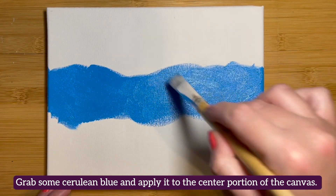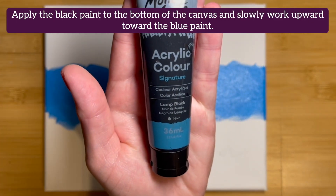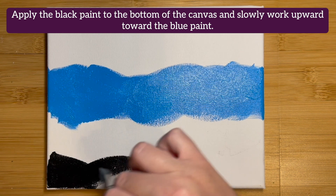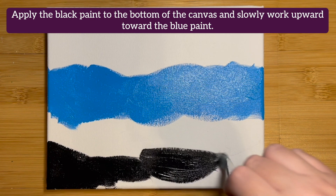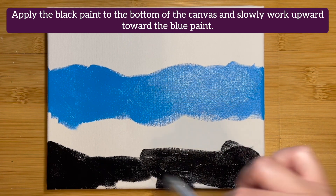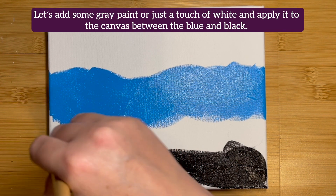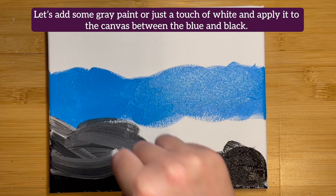Next, get out some black paint. We'll be applying the black paint to the bottom of the canvas and slowly work upward towards the blue paint. There's no need to clean your brush, but you can if you wish. Let's add some gray paint or even just a touch of white and apply it to the canvas in between the blue and the black.